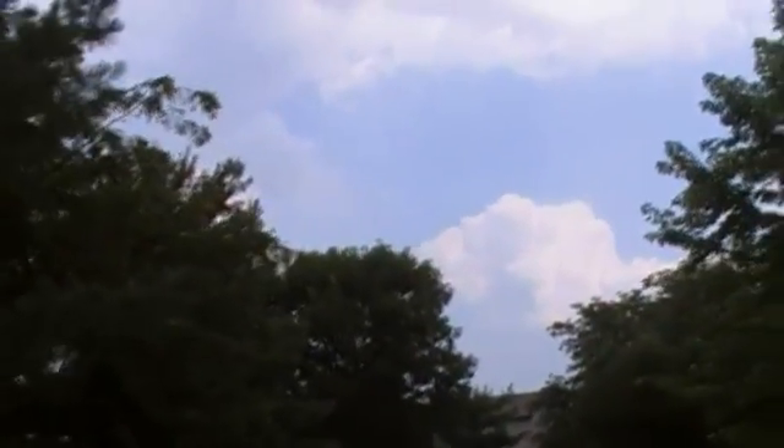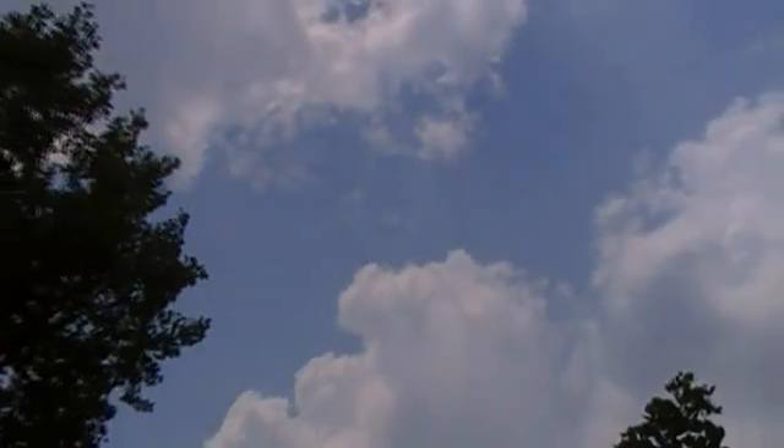It goes out to the far end of my property and connects to the end of that tree. It's very difficult to see, but there it is — it connects right there from the tree and comes back. That's the end of it right there. This portion is rope, and as you can see it goes up to the tree.